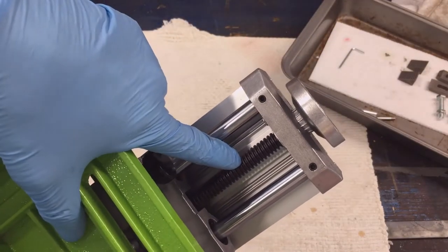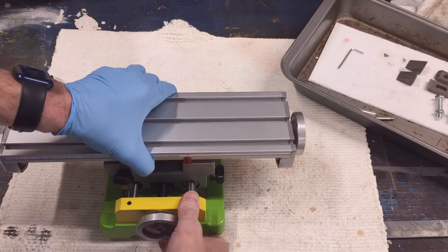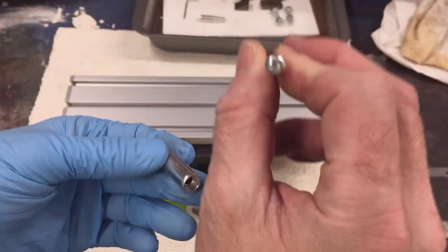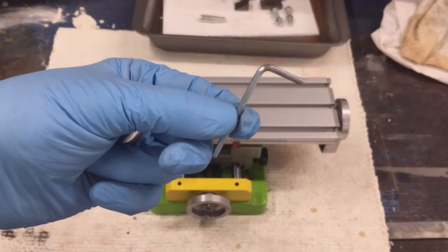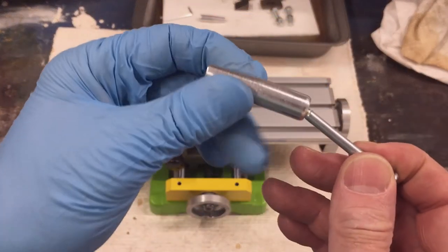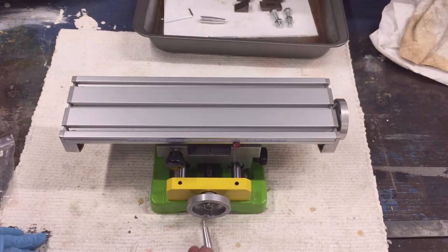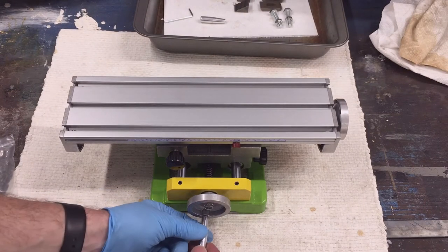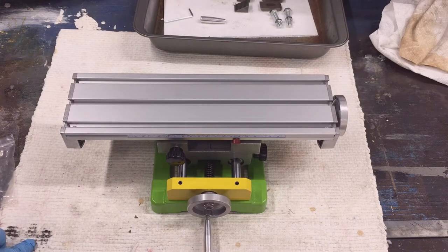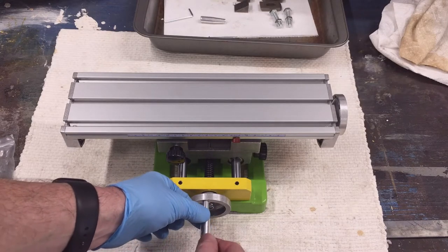The threaded rod and the square threads on the rod look very good. This assembly looks easy — it's a Phillips head screw. I just insert it into the handle, then it screws in here into the adjusting wheels. There's nothing to it. I'm going to add a little bit of grease to mine before I assemble it though.